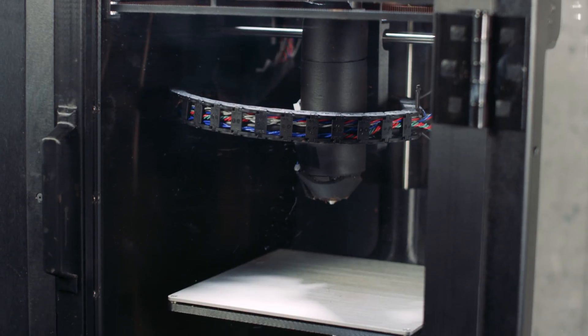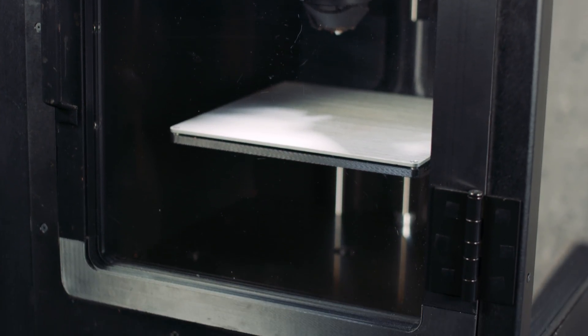Xometry manufactured five sheet metal parts for us. Four parts made up the frame and one made up an enclosure for the electronics. In-house we only really have access to sheet metal goods and some sheet metal that we have to bend ourselves.